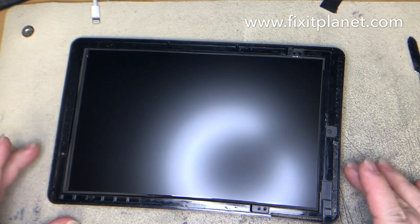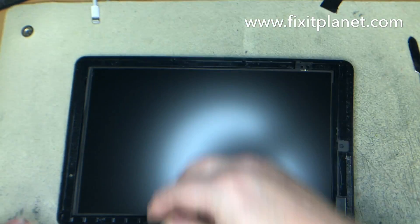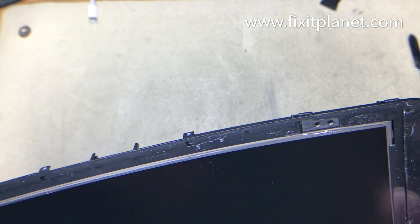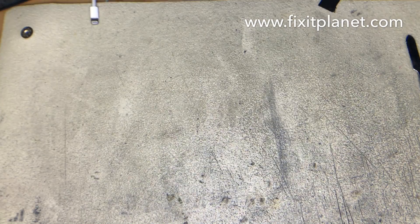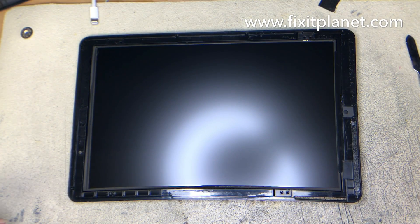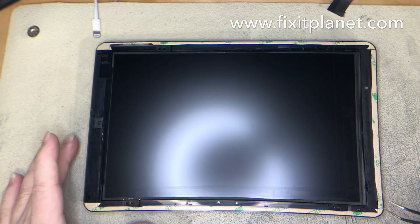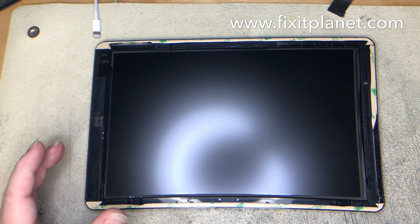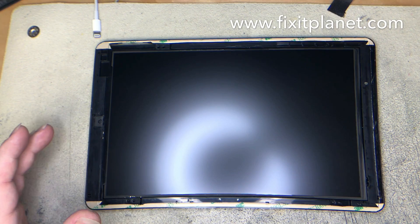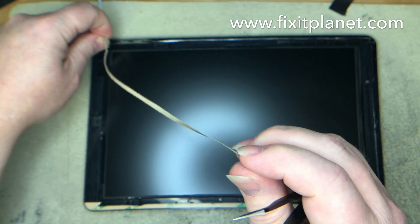The new display came with some adhesive already on it, but it didn't have it in every place where it should be, so I went ahead and added adhesive in a few spots where the new digitizer was missing it. I cleaned everything up, removed any old adhesive from all the way around the edges, and applied the adhesive we want in the areas where the new touchscreen didn't have it.